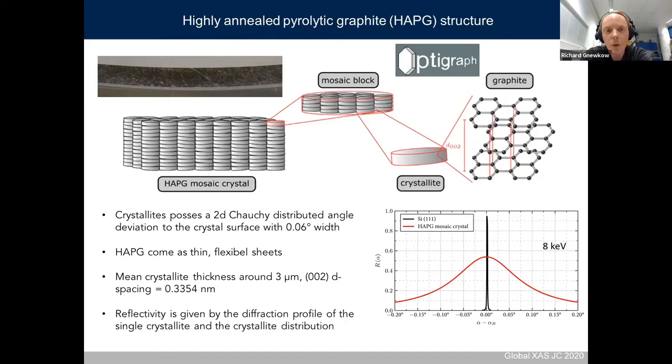The crystal we are using is called highly annealed pyrolytic graphite, or HAPG, produced by the company OptiGraph. The increase in efficiency can be seen by comparing the angle range where the crystal reflects intensity. The angle range is greatly increased for the HAPG crystal compared to a silicon 111 crystal, with a corresponding increase in efficiency.